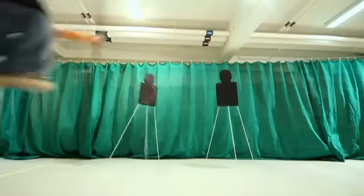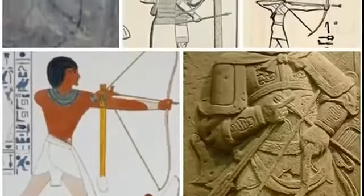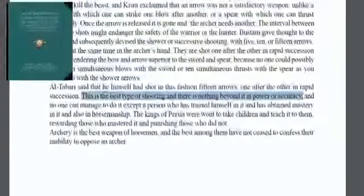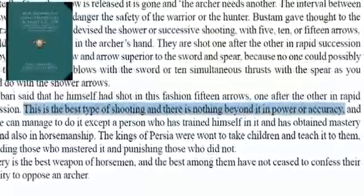He uses forgotten historical methods and holds all his arrows in the same hand he shoots with. Once, this technique was widespread, and Assyrian artwork shows that the method is at least 5,000 years old. Arab Archery, the most extensive historical book ever made about archery, states: this is the best type of shooting and there's nothing beyond it in power or accuracy.